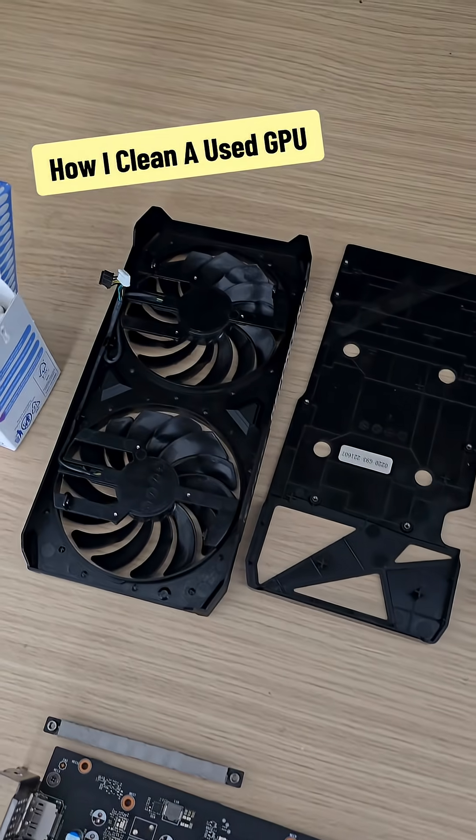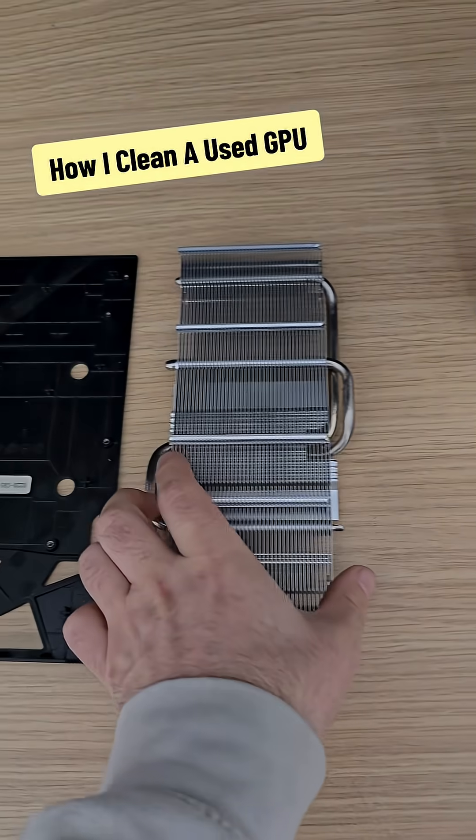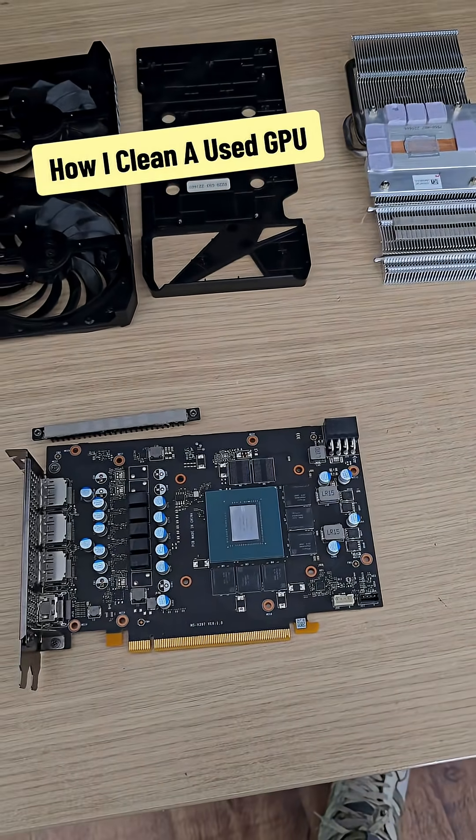Now with every part cleaned up and dust free, this makes it easier for us to start working on the next bit, which is measuring our thermal pads, cleaning up the thermal paste, and then reapplying new pads.